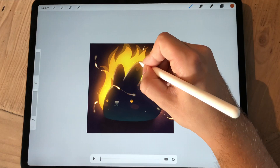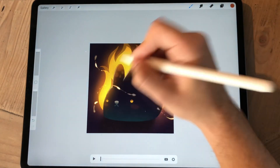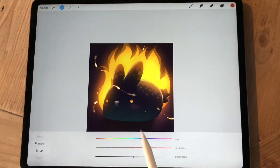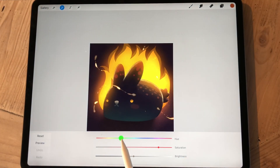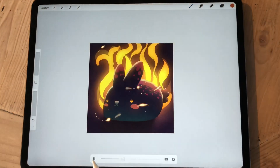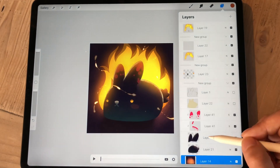It was just a huge learning process, and it's kind of coming together at this point. Now I have more understanding of how the system works. It's basically just jumping in there and doing it, and I'm excited about where this whole thing is going.